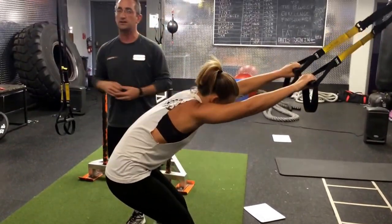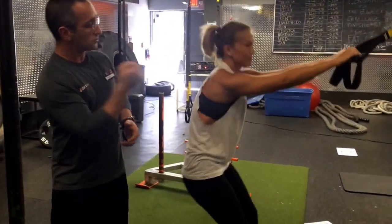Alright guys, that's three quick TRX stretches. And if you want to learn a little bit more, join Jen in one of her classes or me in one of mine. I'll see you tomorrow.